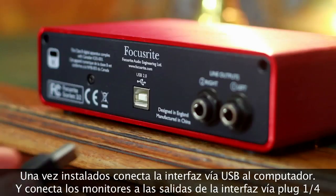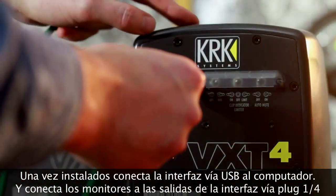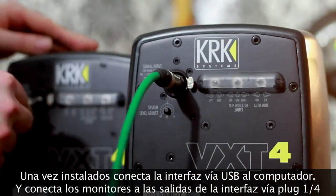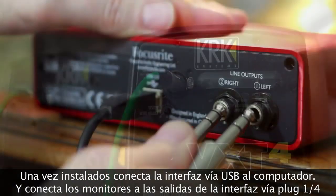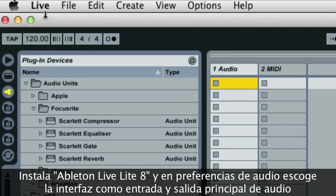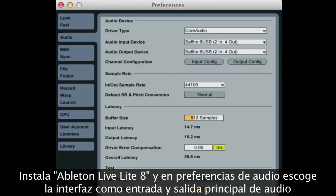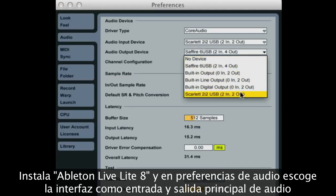Once installed, plug the unit directly into a USB port of your computer and connect quarter-inch jack leads from the speakers and plug them directly into the outputs on the back of the 2i2. Install Ableton LiveLite 8 and in the audio preferences, simply select the Scarlett 2i2 as the main audio input and output device.